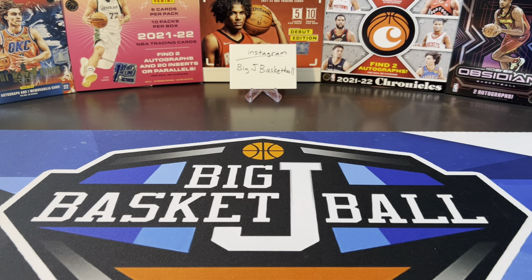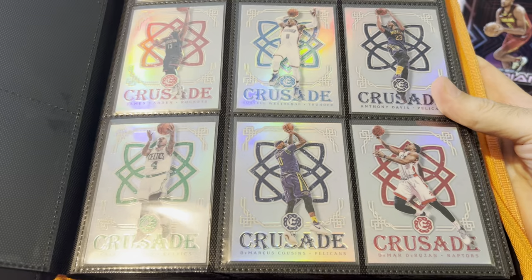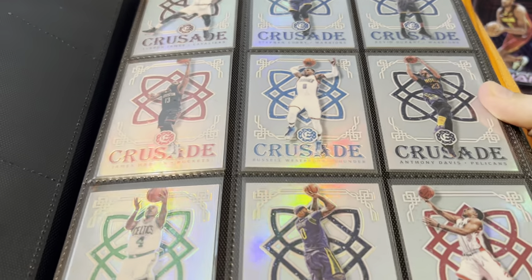Now we hit the binders, and we got some more stuff at the end too. These binders are kind of big — I hope this looks okay on camera. We got a lot of stuff in here. 2016-17 Crusade — this is one of the first insert sets I put together when I got back into collecting in like 2018, 2019.